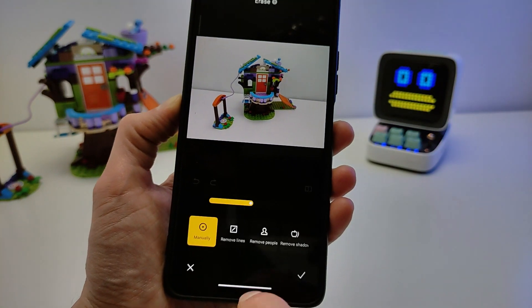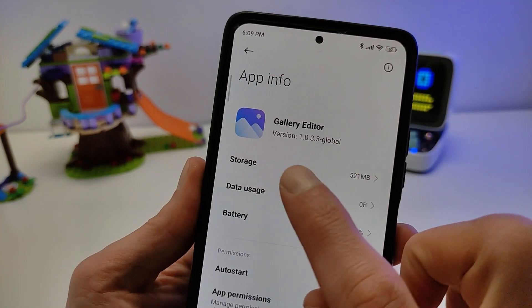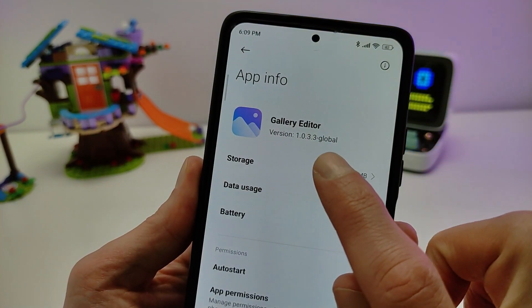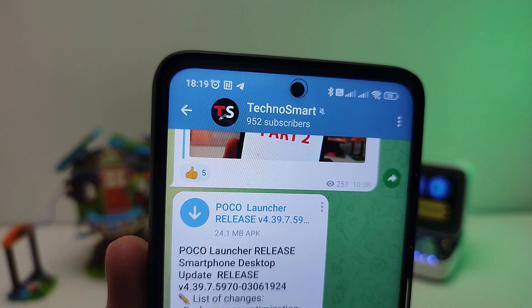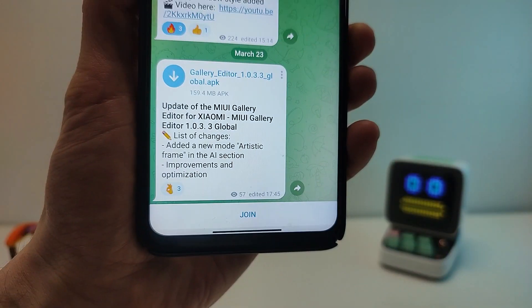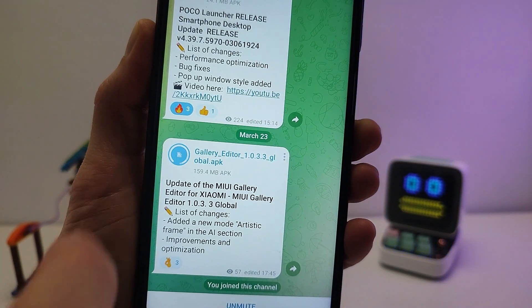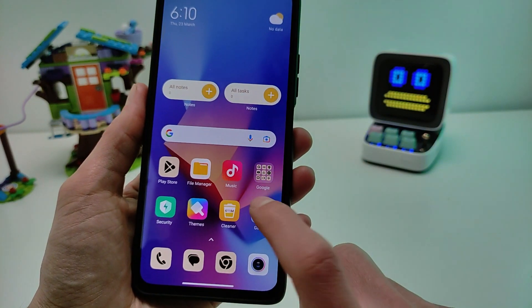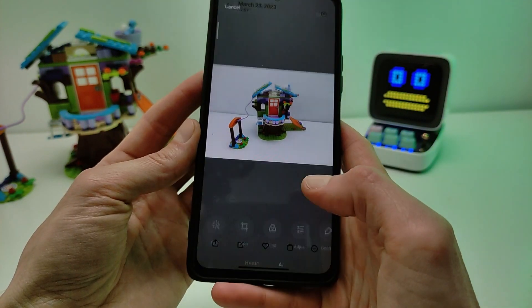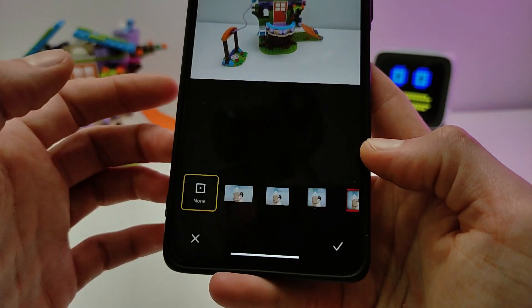You need to install Gallery Editor Version 1.0.3.0.1 global version. Download from my Telegram channel Techno Smart — the link will be in the comments. Click Download, then click Update. After the update finishes, open Gallery Editor and find the AI Art Framing function.